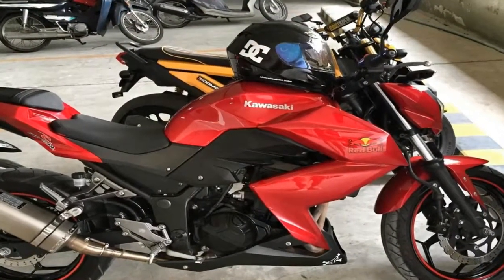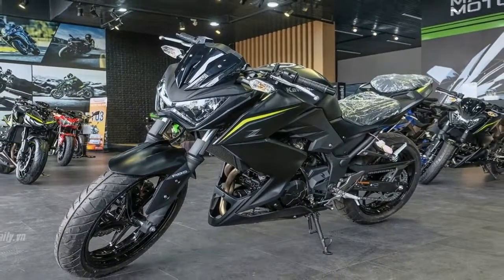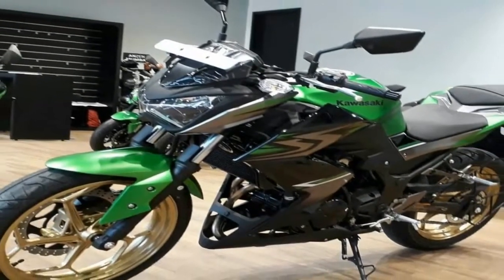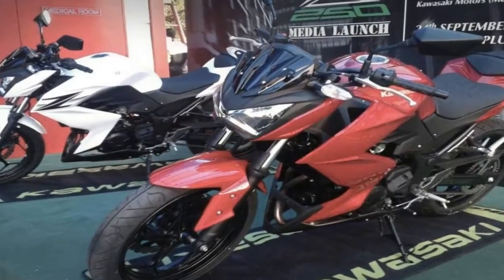The sharp Z-shaped fuel tank extensions extend all the way down to the engine belly pan, giving it an impression of a full fairing. Though it mars the pure naked personality of the Z250 by a minute margin, the design is appealing and makes it look aggressive.